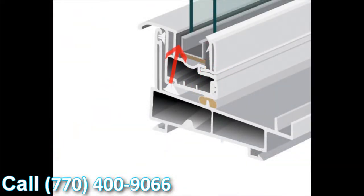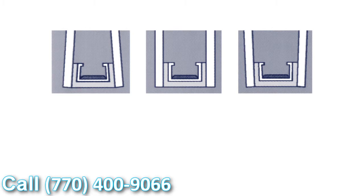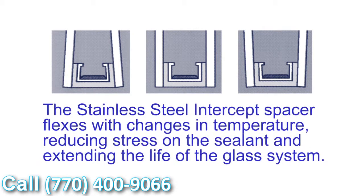Another added benefit is the U-shaped design the intercept uses. When the glass is glazed to the intercept, with the different temperature fluctuations we all experience throughout the day, the glass and the seal expand and contract together with those fluctuations. What this means is that seal failures are greatly reduced using the intercept stainless steel system.